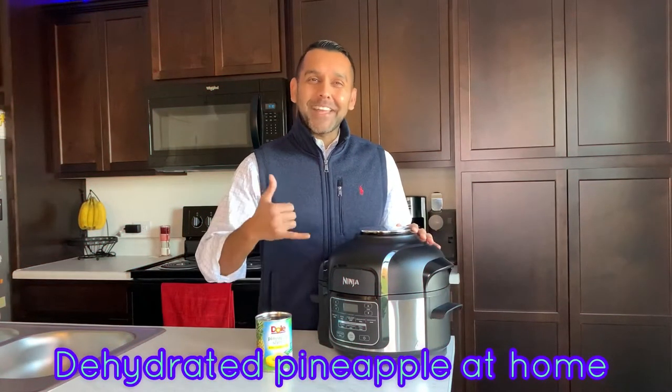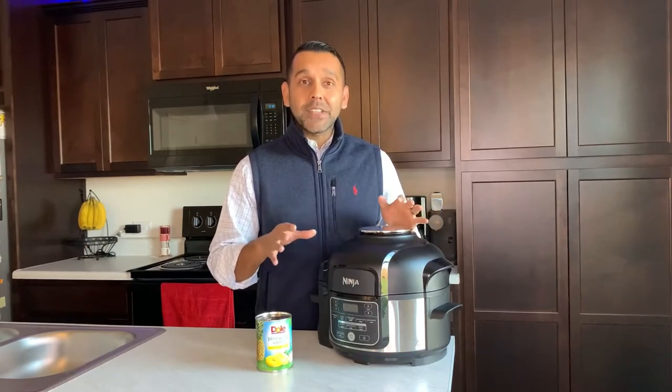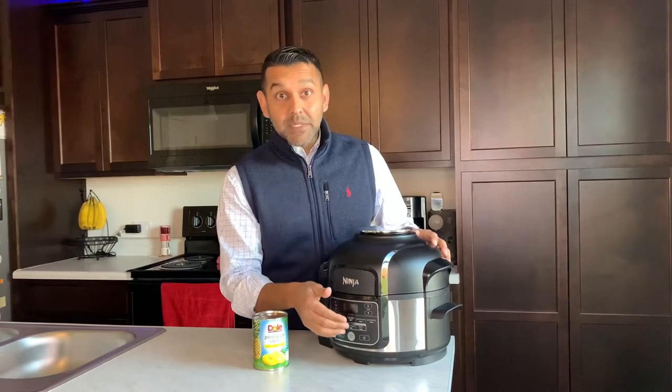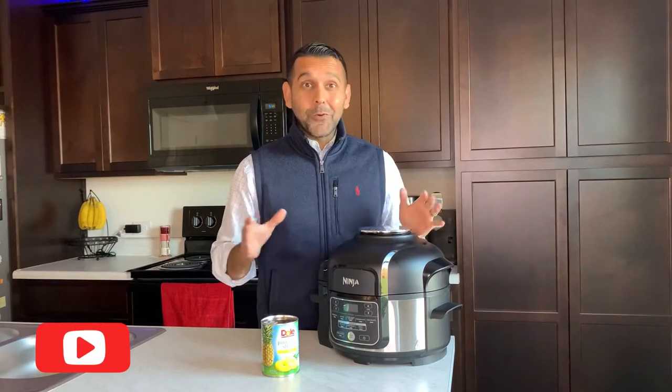Hey friends, welcome back to Hanging with JK! Today I want to share a simple way to make a sweet and healthy snack without all the extra processed sugar you'd find in a store-bought product. I'm going to use a can of Dole pineapple rings — you can use fresh pineapple as well — and my Ninja Foodi pressure cooker with Tender Crisp. It has a dehydrate setting that will lock in those sweet juices and make it taste like candy when it's all done.